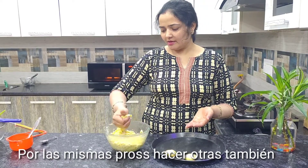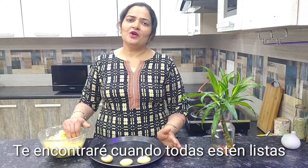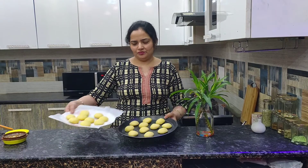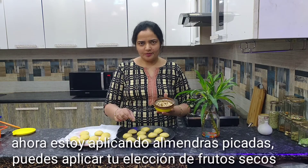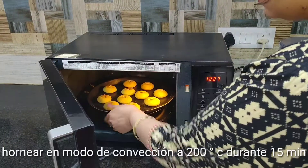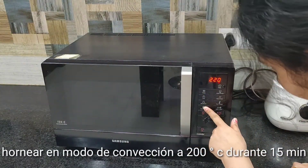Take a portion of batter and shape the naan khatai. By the same process, make the rest. All of our naan khatai are ready. Now I am applying chopped almond on top. You can apply your choice of dry fruit. Now all are set and ready to be cooked.